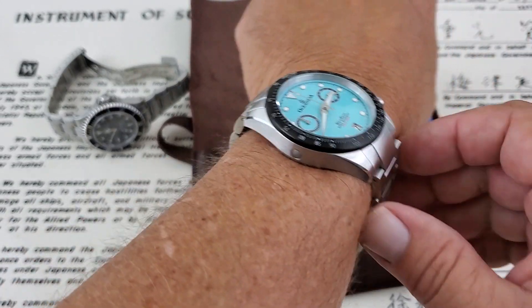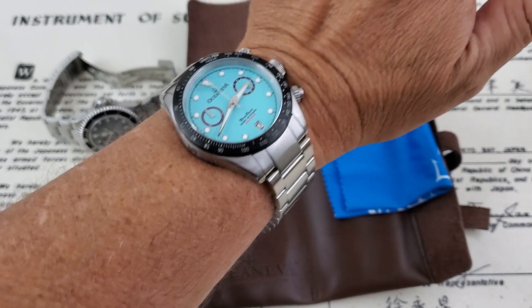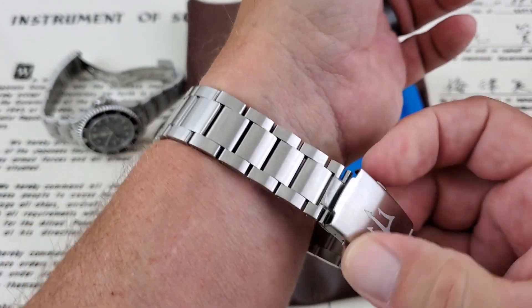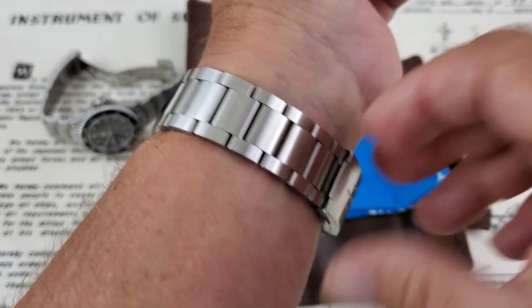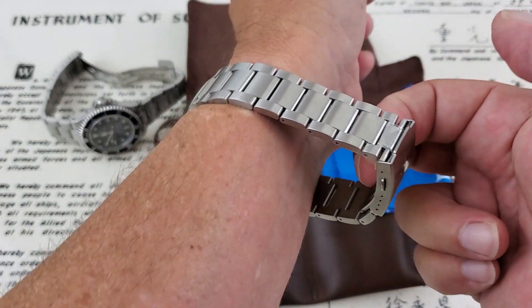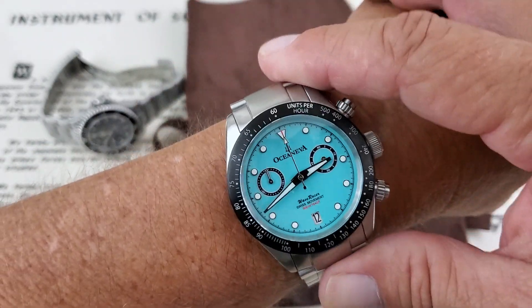The watch sits very well on my seven inch wrist. Just under 50 millimeters lug to lug means it's not going to slop over my wrist too much. It's a big bracelet and I'll show you — there's a lot of room to work with. I think this is probably going to fit up to an eight or eight and a half inch wrist with room left over. Definitely a good looking watch.